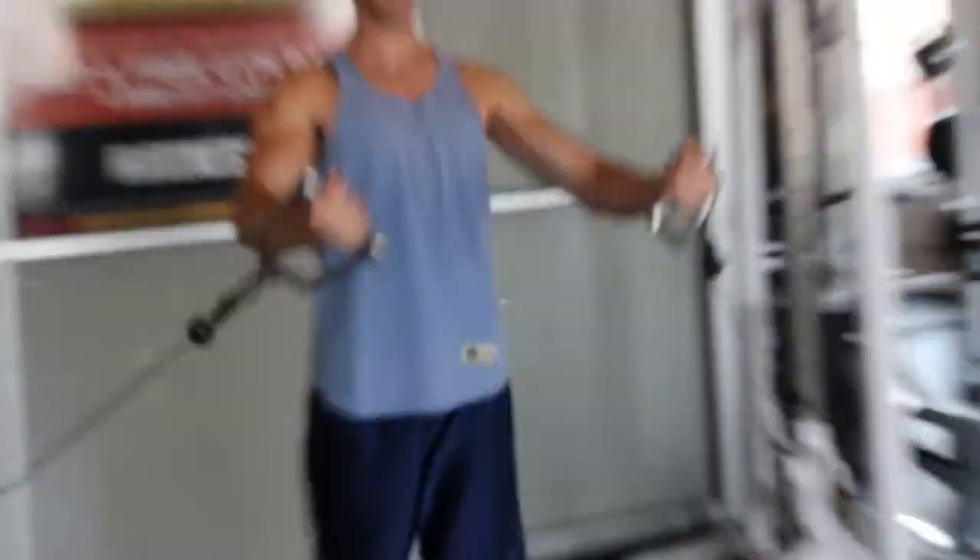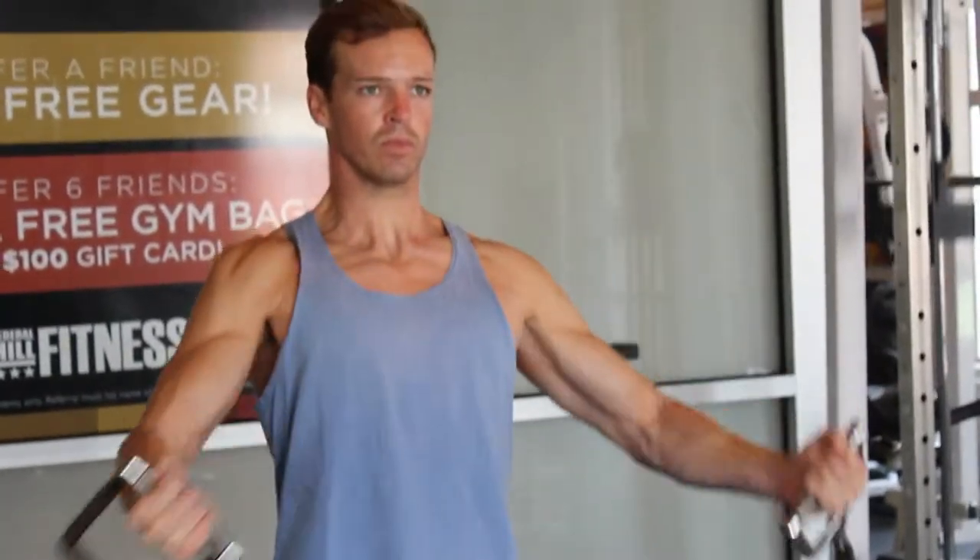So you're down, and you come all the way back up and squeeze. Down, back up and squeeze.